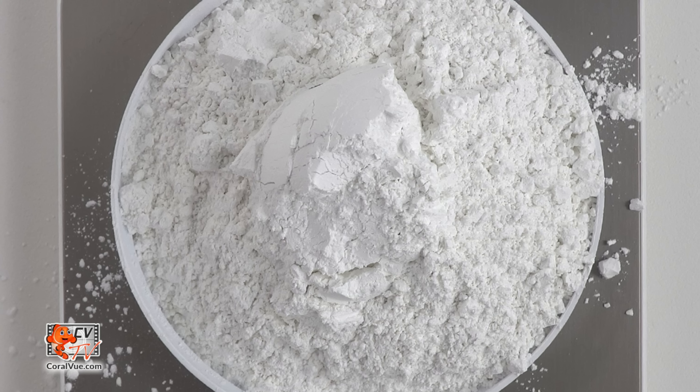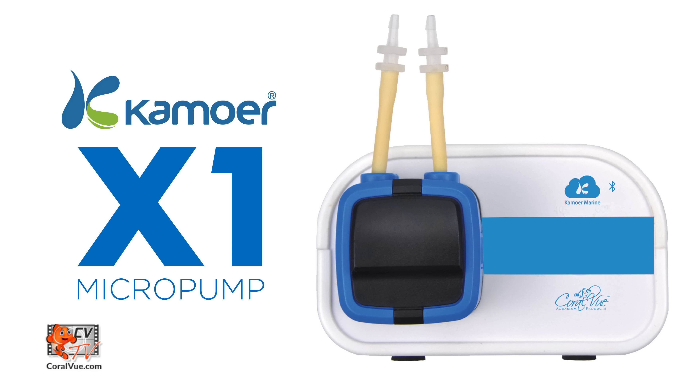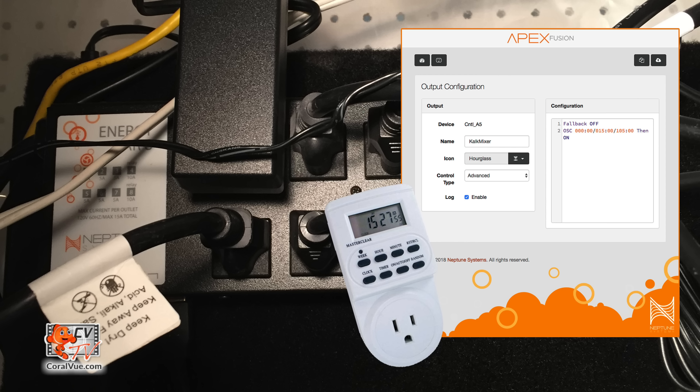For the installation of our Icecap Kalkwasser mixer, we will need the following items: Kalkwasser powder, RODI water and reservoir, a reliable dosing pump to feed the reactor, and an appliance timer or controllable outlet to periodically operate the motor.